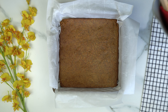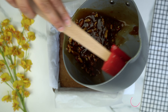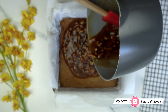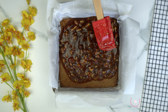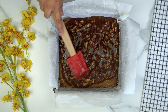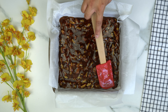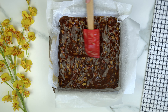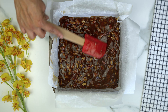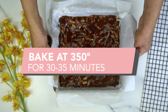Now, to our baked and cooled crust, pour the filling right on top. Smooth it out to make it as even as possible. Then bake that at 350 for about 30 minutes.